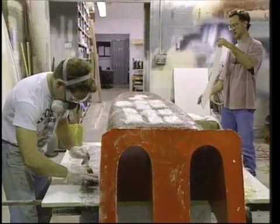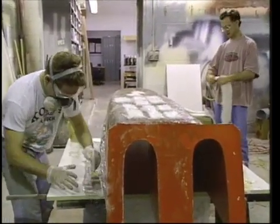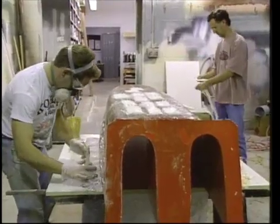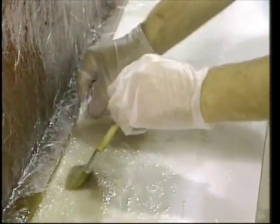Next, the mold was inverted on a waxed formica board where 5-inch wide strips of chopped strand mat were butted against the existing flange. These were added until they matched the height of the original. Then wider portions of mat were overlapped onto the mold and the flange. When the flange matched the thickness of the rest of the mold and was continuous around the full perimeter, it was allowed to cure and then released from the formica.